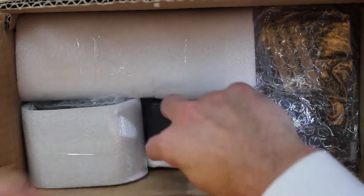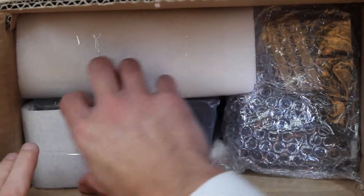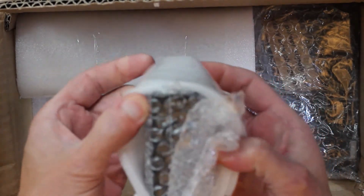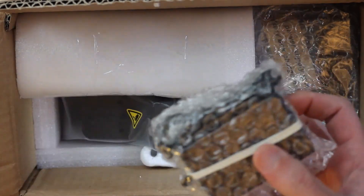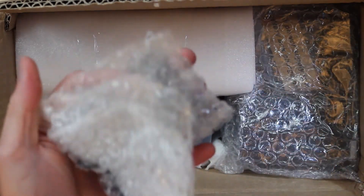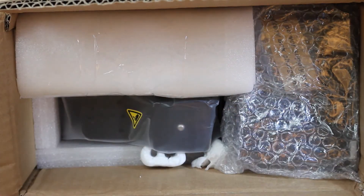There's an instruction manual which I will actually use — I'm going to follow those instructions in the second part of this video. Here we are with the AC adapter for the actual unit itself. I would definitely recommend labeling this, because as you'll see later there is a separate charger for another component.